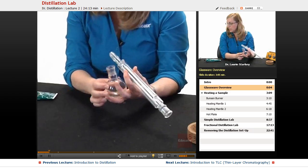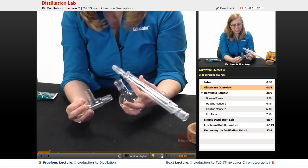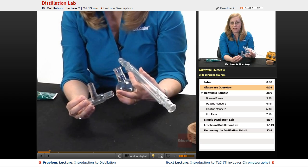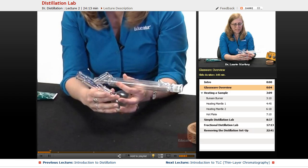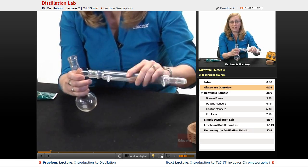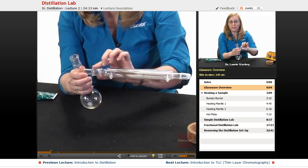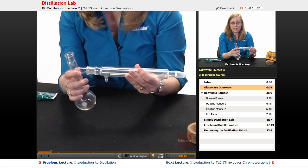When you're fitting ground glass pieces together — this one already has a little grease on it, you can see how instead of being very white it's grayer and more transparent — they should fit together smoothly every time. If they don't slide very easily and have a nice solid fit, we should add a little more grease.